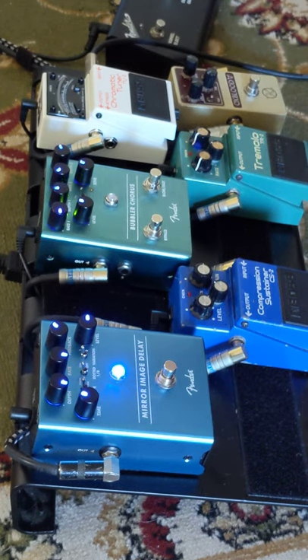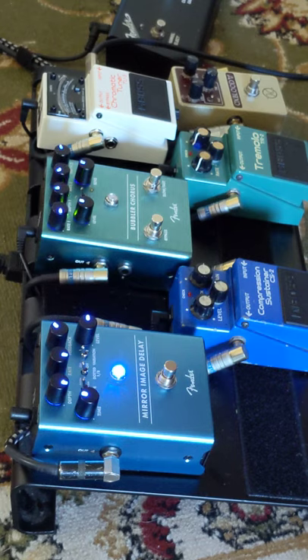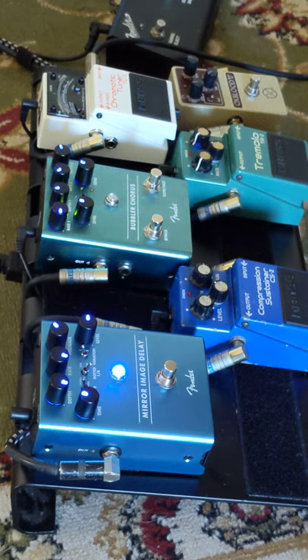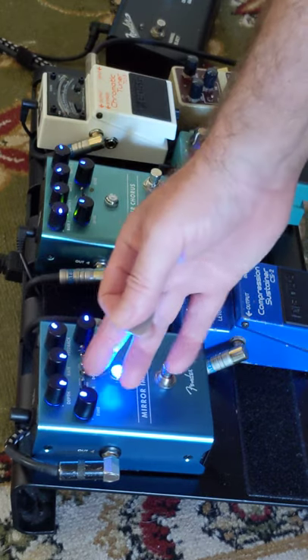And with the delay — a little bit of trem there. That's without the modulation. On the digital delay setting with the dotted eighth turned on. Switch the dotted eighth off. The dotted eighth is back on, because I like them.